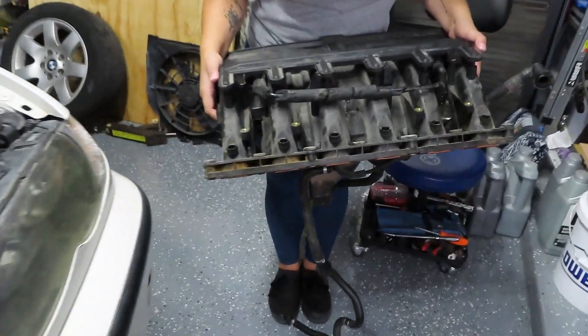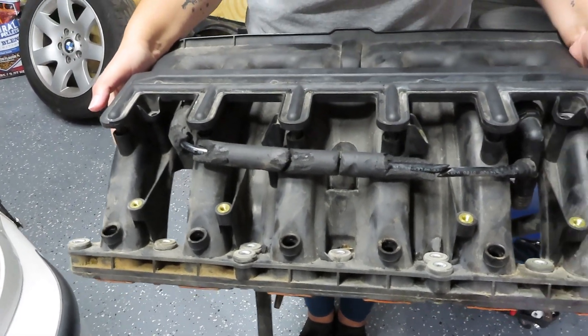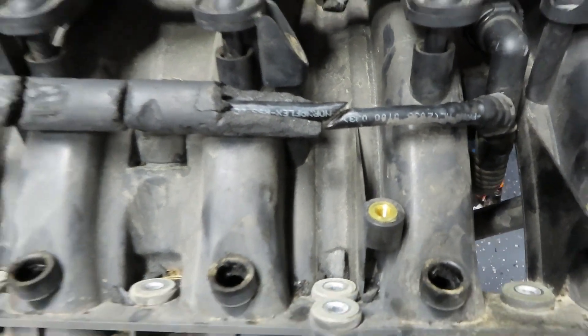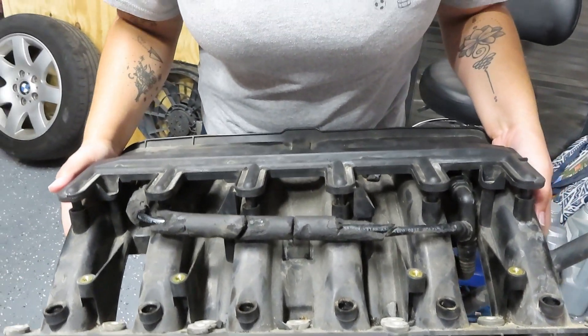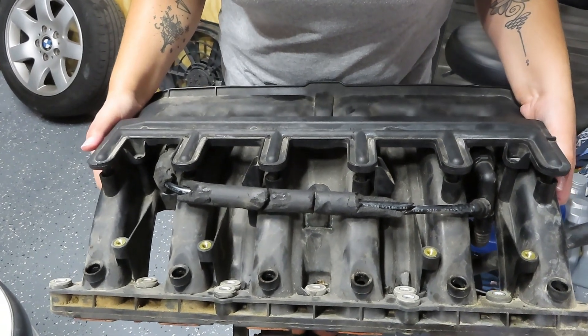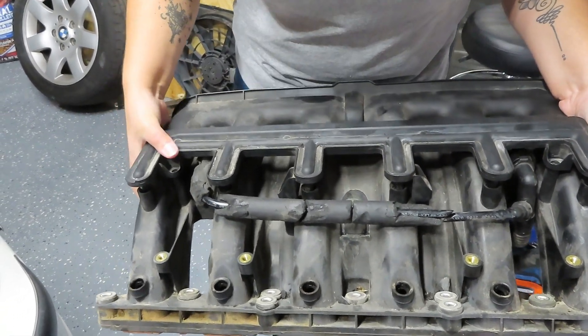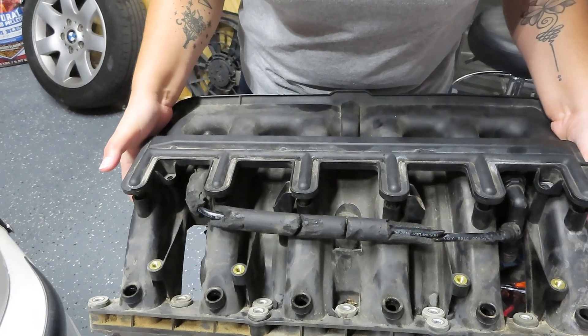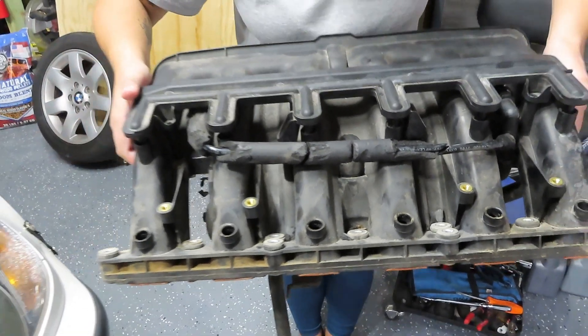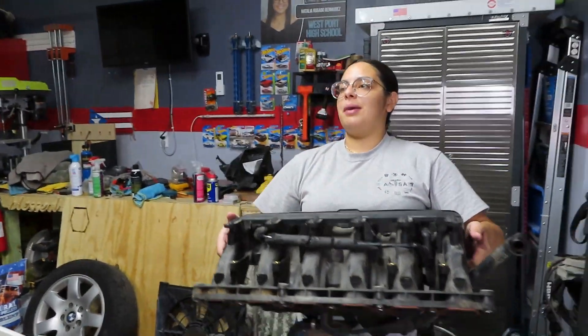So as you can see, like that little tube right there — it's cut. We need to put a new one of those in there too. I didn't even see that. Yeah, it's cut. We had to do that because we couldn't get around it, so we had to cut it in order to flip this part up so we can reach some other cables and screws. So yeah, here is the intake manifold.